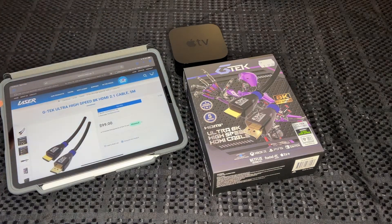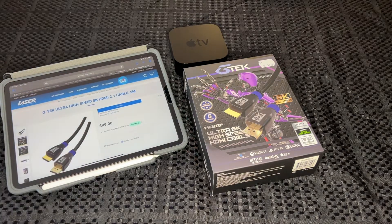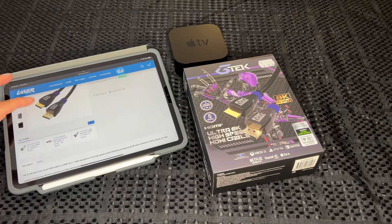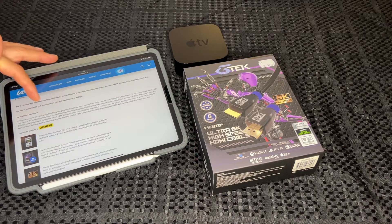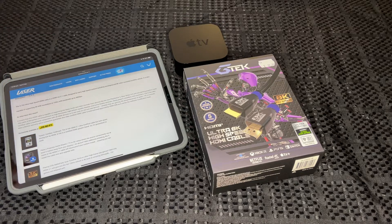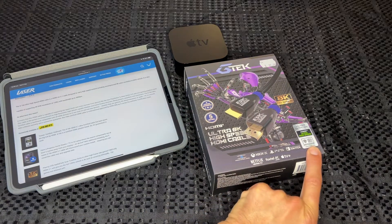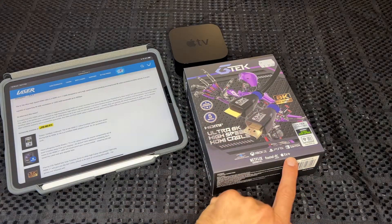This is one of the best-priced HDMI cables for what it does. It's exclusively sold through JB Hi-Fi here in Australia. They're made by Laser Co and they're $99 for a 5-meter 2.1 8K HDMI cable. It's 2.1, it has 4K Ultra HD resolutions at 120Hz with 48 gigabits per second bandwidth, and it's got the Ultra certified sticker on it — properly tested and certified.